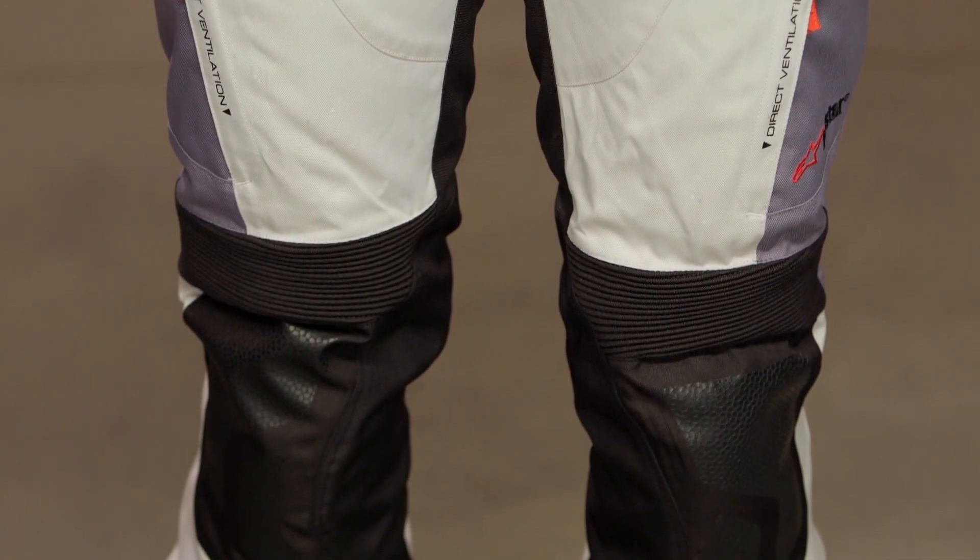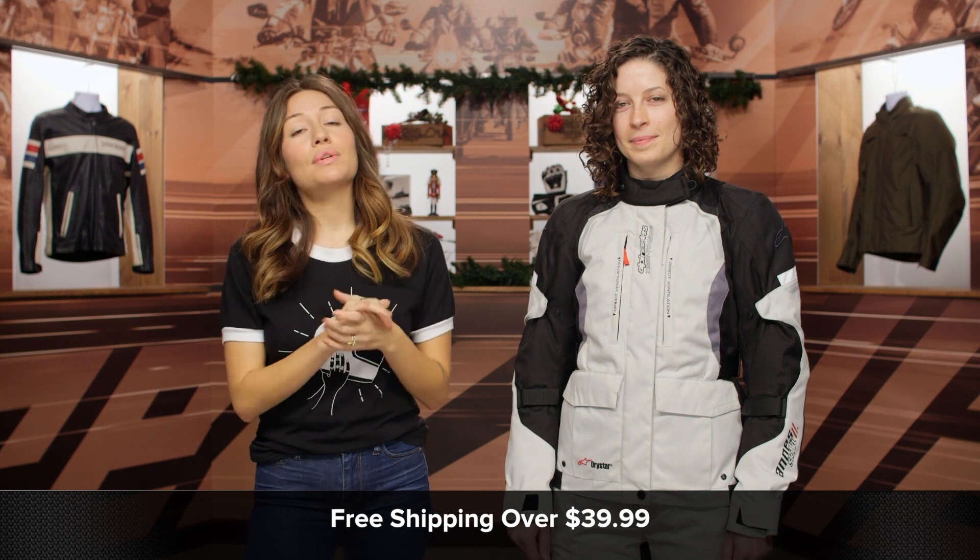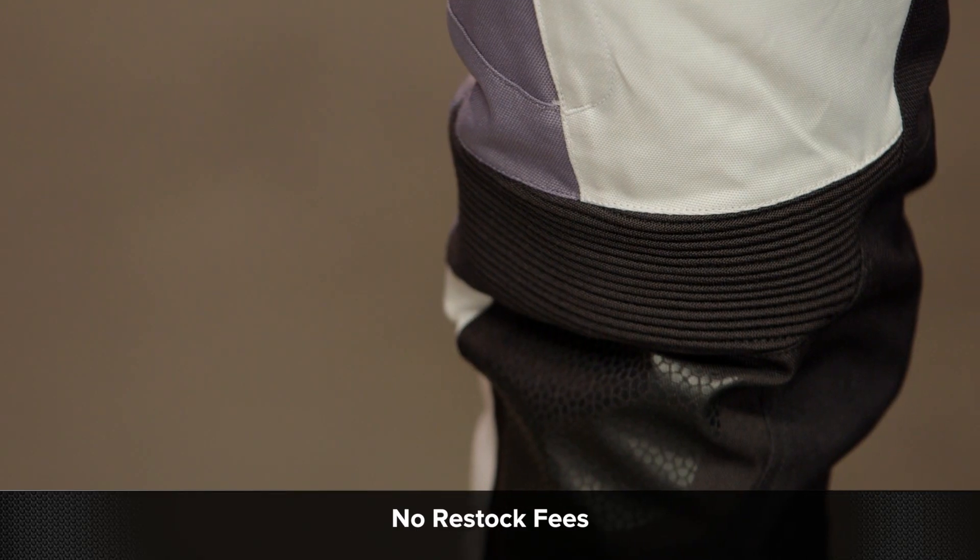If you have any concerns about fit, orders over $39 ship free. And as always, if you want to see what other options are available, click and subscribe to our YouTube channel.